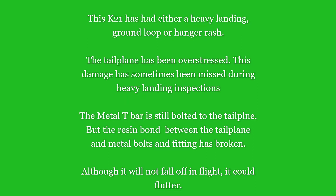This damage is often missed because after a heavy landing or ground loop, people don't automatically look at the tailplane — and it's quite easy to spot. You simply go to the tip, put a few pounds of pressure on the tip up and down, and you immediately hear the tailplane creaking.